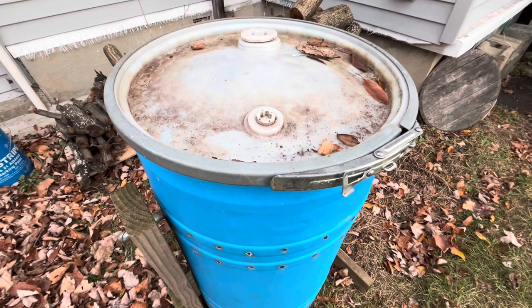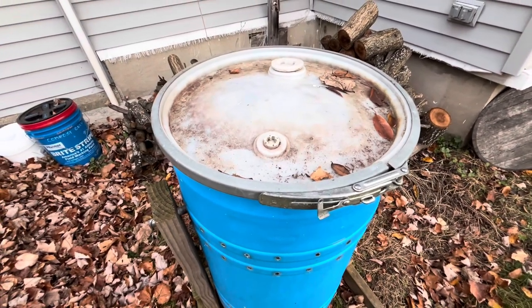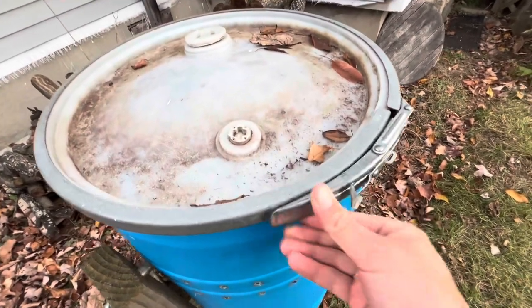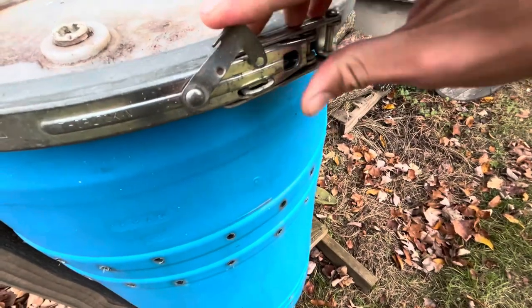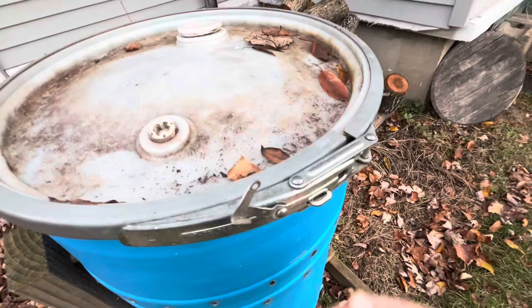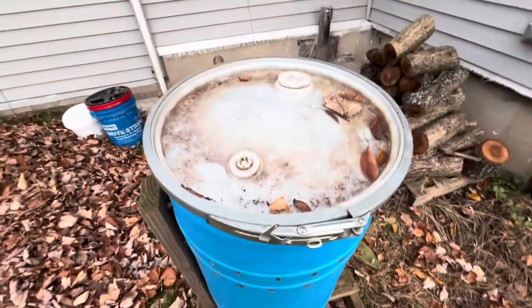This is my compost tumbler that I got from a garage sale in Grand Rapids. It has a nice lid that you could actually put a lock through, or latch it a little bit better. It's kind of bent here, but it says it's a Thor Lock 4 if you're interested.